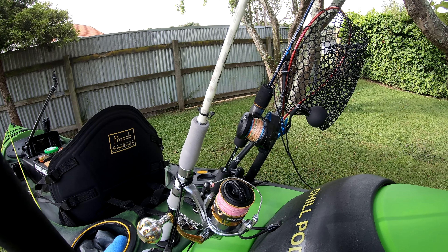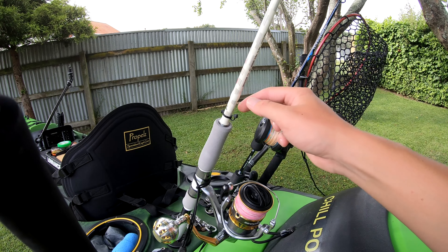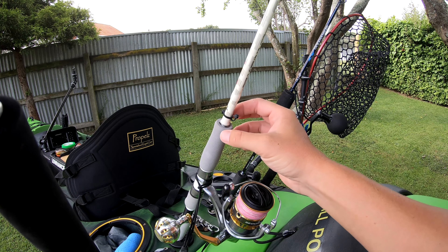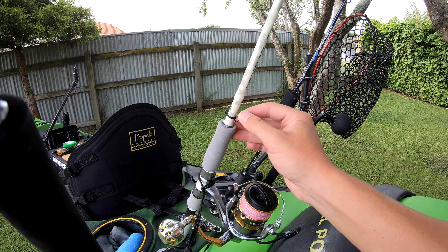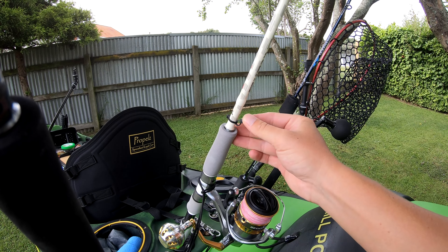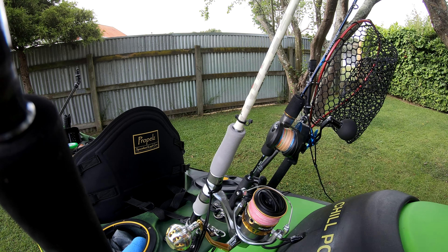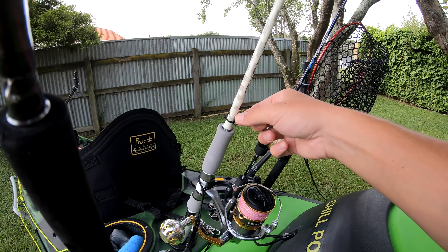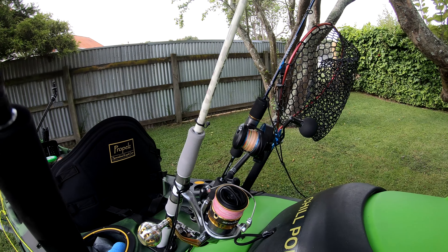Top tip number one: if your softbait rod doesn't have a little hook to put your jig head in, what I've done is put two cable ties on — one wrapped around the rod completely, the other with a little loop left in it. So when I'm out fishing, rather than hooking the jig head to the reel and potentially scratching it, I can just put the jig head in there. Keeps it nice and secure.